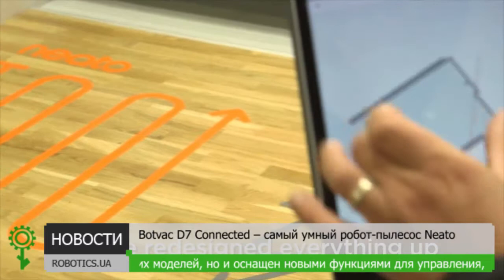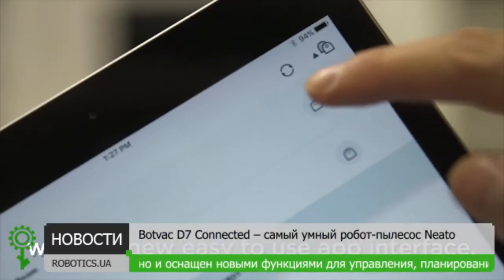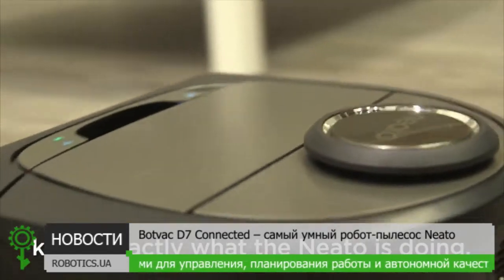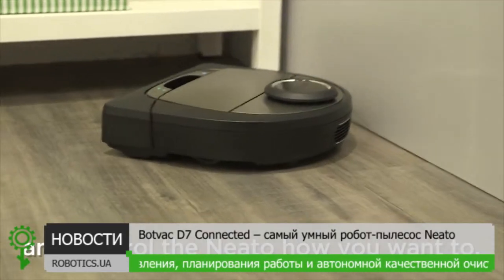We redesigned everything based off customer feedback. With the new easy-to-use app interface, it's even easier now to know exactly what the Neato is doing and control it how you want.